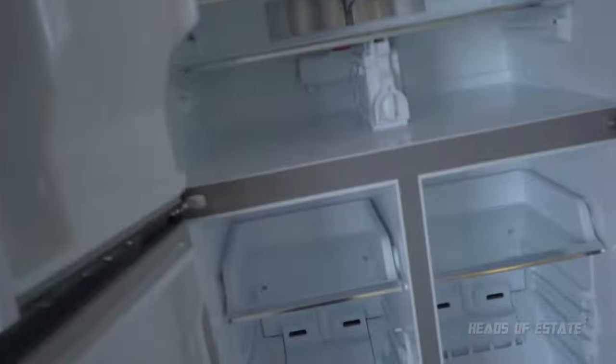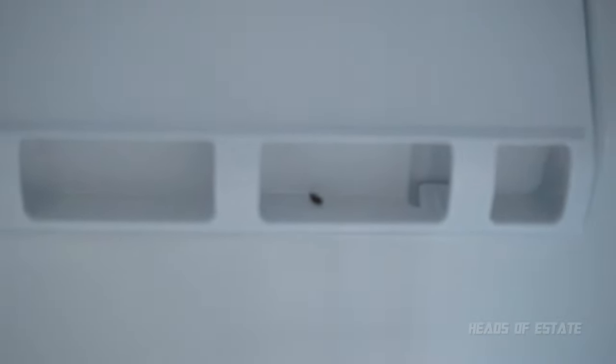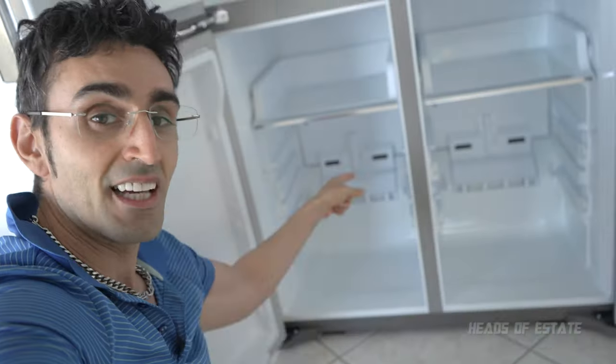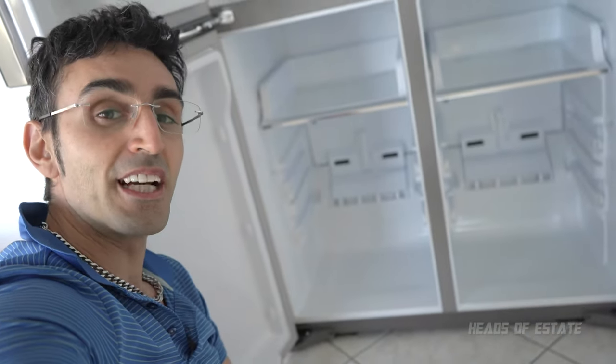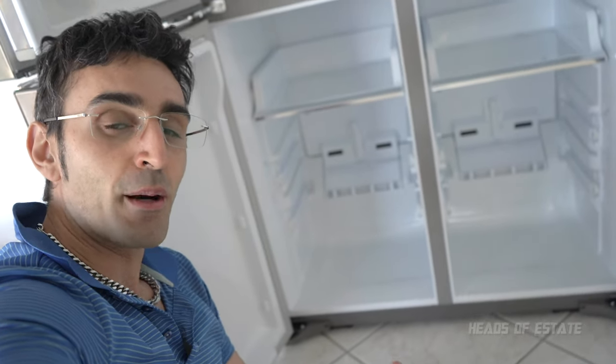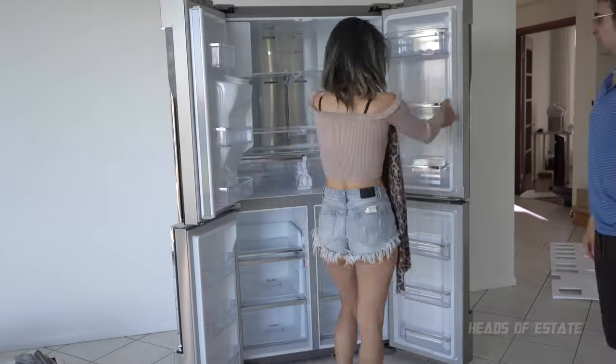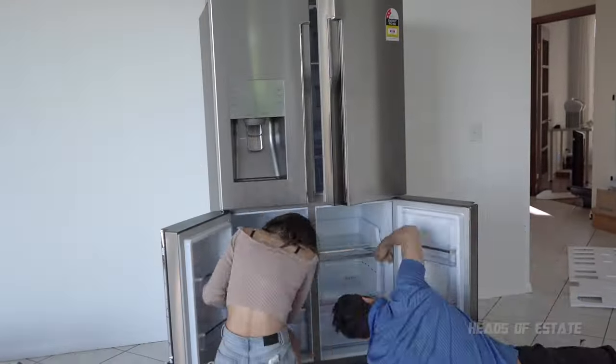Wait — is that a fly? What is that? There's a fly in there! That's a fly, Samsung. What's going on with you guys? A premium quality fridge comes with a free fly — why not put that in your marketing material!